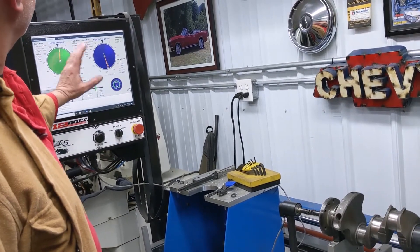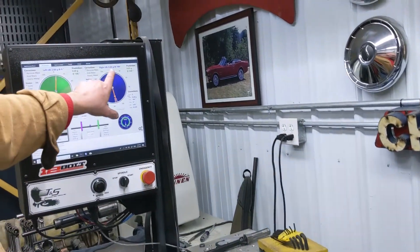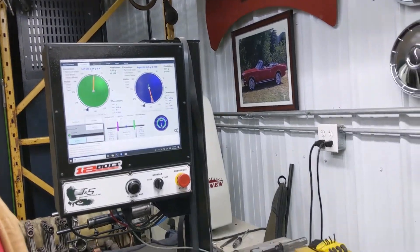Okay, in this case we're only looking at the right-hand side of the balancer. 9.43 grams at 169 degrees, which is two holes .359 deep.